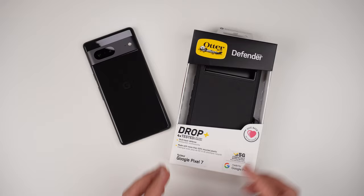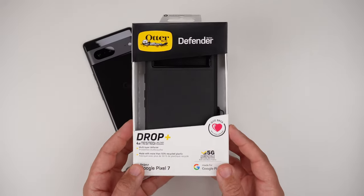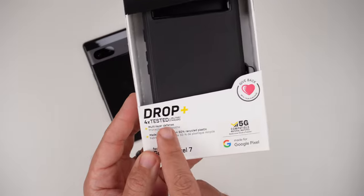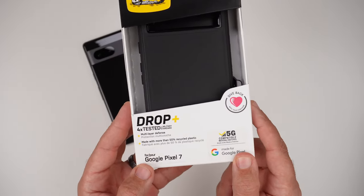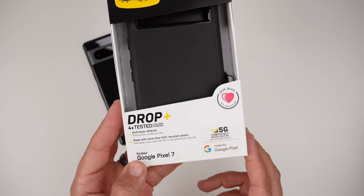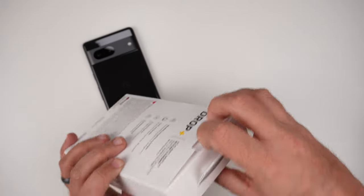So let's take a real quick peek at the packaging. The packaging is very reminiscent of all OtterBox cases when it comes to how they come in their box. You have the OtterBox branding, Defender Series, Drop Plus to four times the military standard — which means you get insane drop protection with this case. It's multi-layer defense and is made with more than 50% recycled plastics.